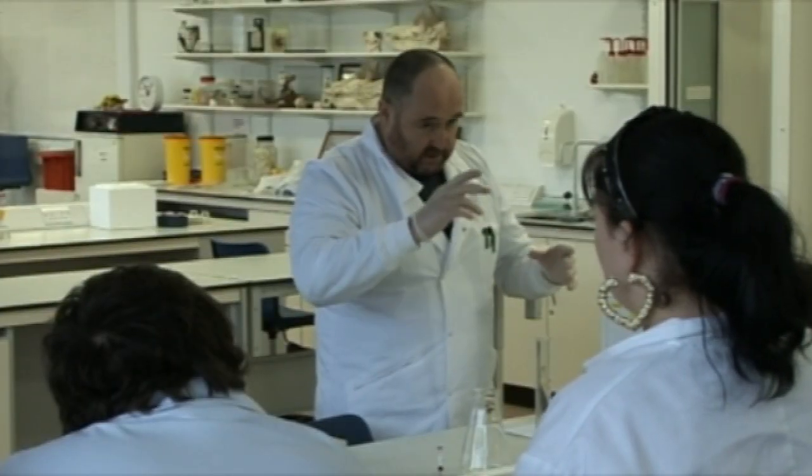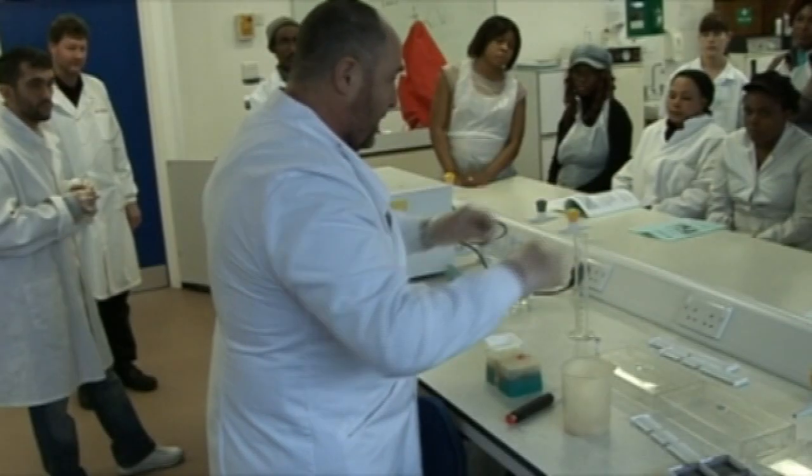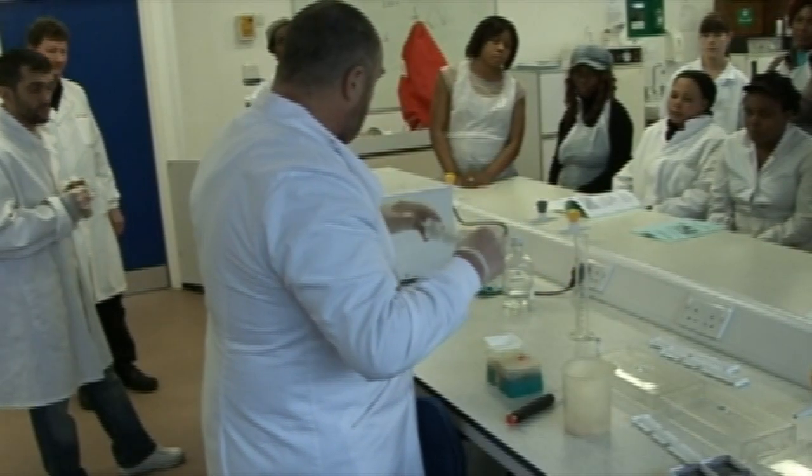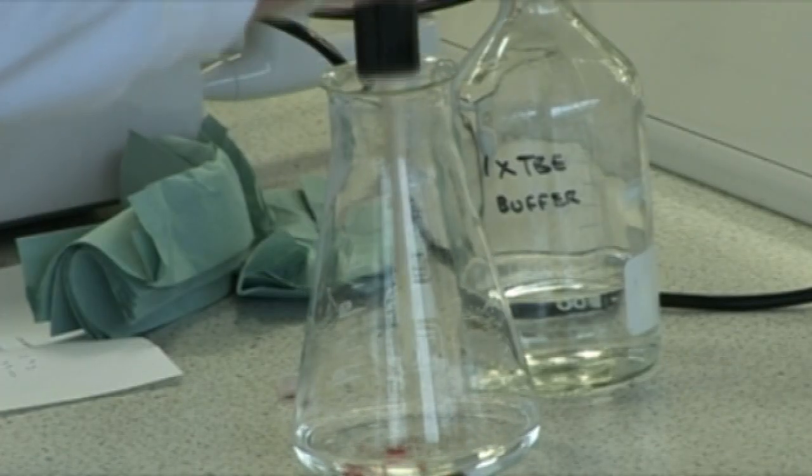We try to give them a good experience of university life as well, so we give them a few lectures to provide some background information. We get them in the laboratory doing a lot of practical work and we also do a few demonstrations — there's some really rather expensive and sophisticated equipment that we show them, just so they can see what kind of things people use in a modern research environment like the one we've got here at Salford University.